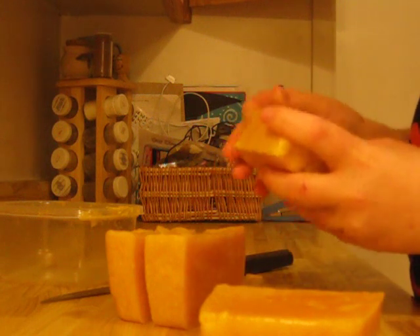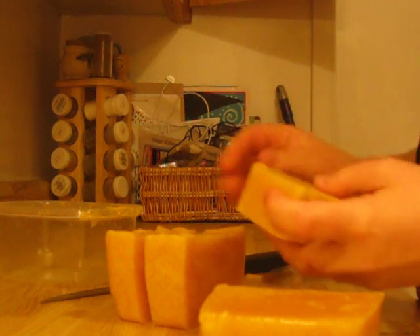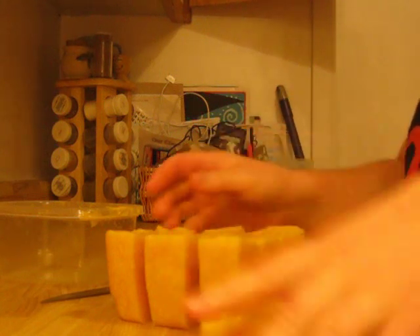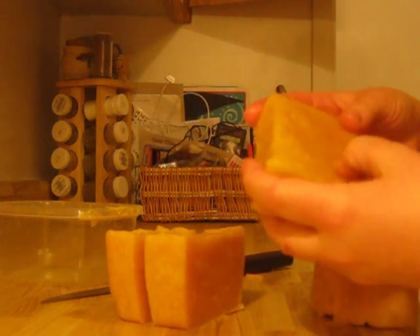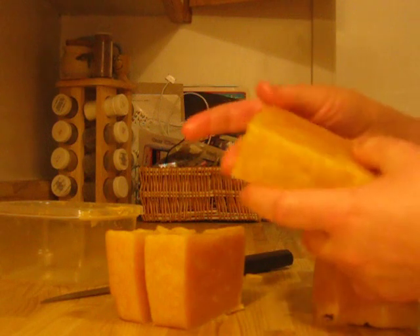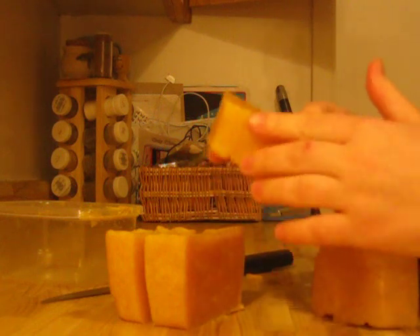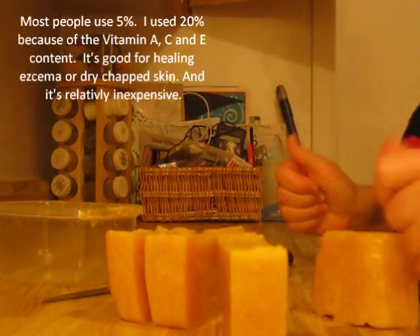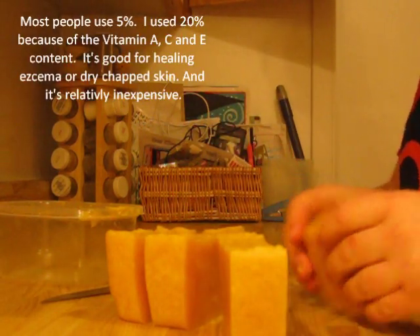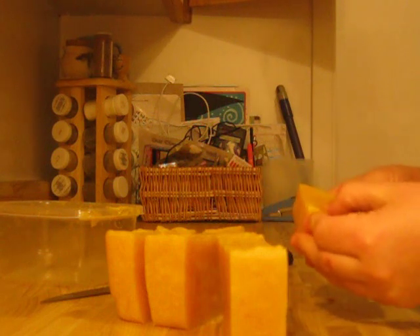I won't stamp these yet. I'll let them cool down a little bit more before I stamp them. There you go — this is red palm butter soap, or red palm oil soap, with honey. Although you can't smell the honey very well. And the red palm oil, just FYI, is very smelly, and it's not necessarily a good smell. I'll show you the stamping once they cool down a bit more.